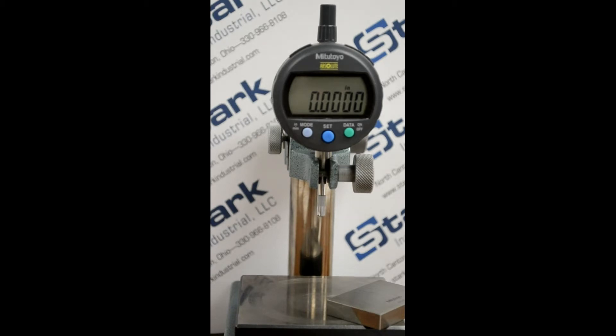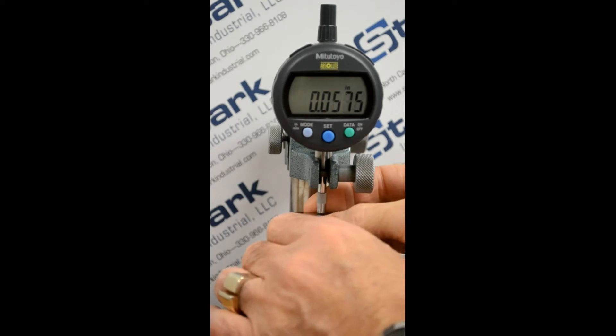The next thing we want to talk about is pre-setting. Pre-setting allows you to set a value on the face of the indicator. We'll pre-set the indicator with a 2 inch gauge block.